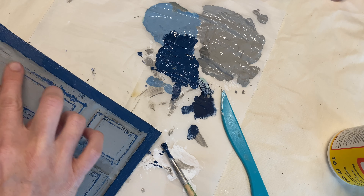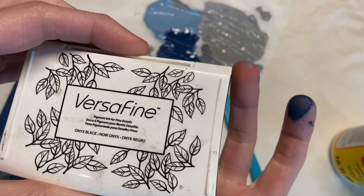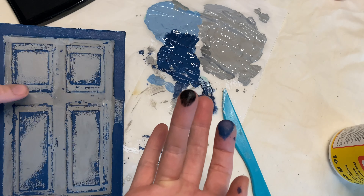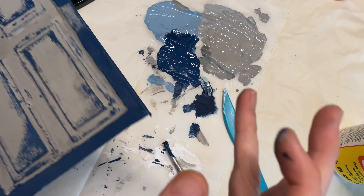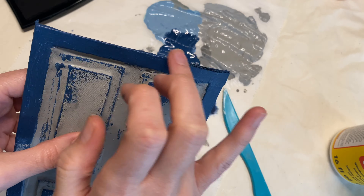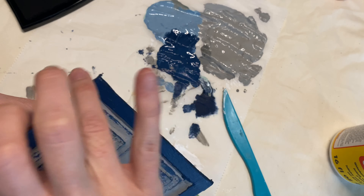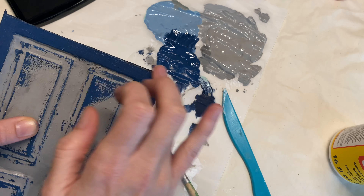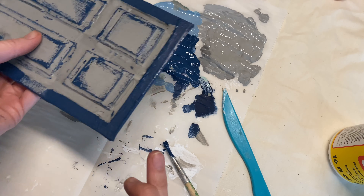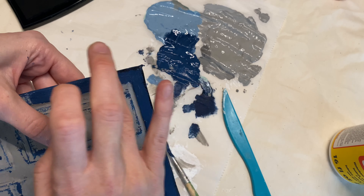I wanted to darken things up around the edge, so I'm using my Versafine black ink. I'm just using my finger to get a little bit of that ink — I should have used a sponge dauber; it would have worked the same but would have kept my hands cleaner. I'm going around the outermost edges for the black. I did end up using a little extra black at the very end. This is adding dimension around the entire door, kind of like a shadow.